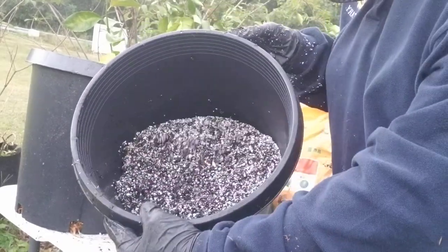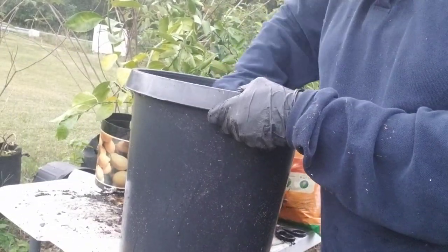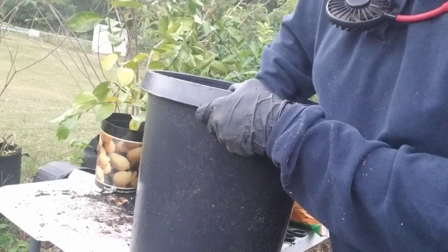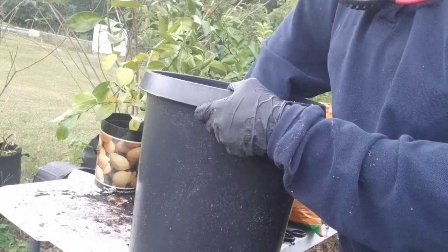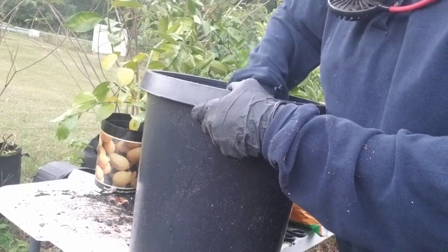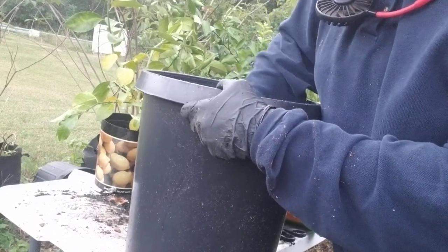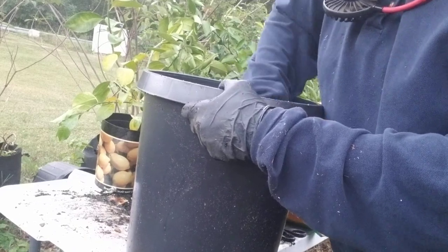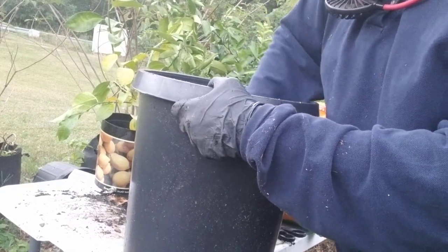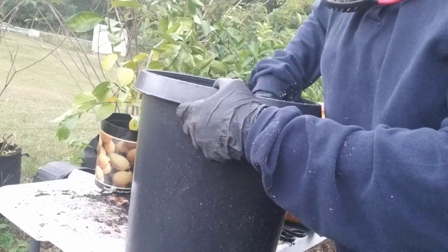You want to mix the perlite in there really well — this is what it's going to look like. We're going to add something else from here. When your soil is wet like that, to keep it from clumping up, as you mix it, it's like you're doing dough — you just keep moving your hands to break it up and mix that perlite in there really good. You don't want the roots to sit in anything wet. You want the moisture to keep going on through — let it sit long enough for those roots to take the moisture up, then the moisture needs to keep moving.